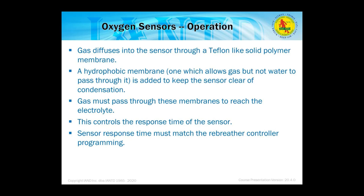The sensor must have the correct response time for your rebreather. Most rebreathers use a six-second response time, meaning if the sensor takes longer than six seconds to reach 90–95% of its value, it will tell the solenoid to fire again — resulting in too much oxygen in your loop.